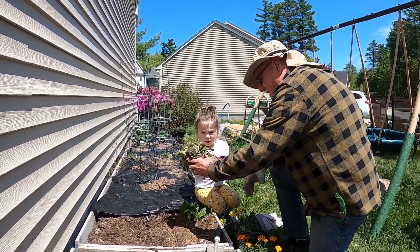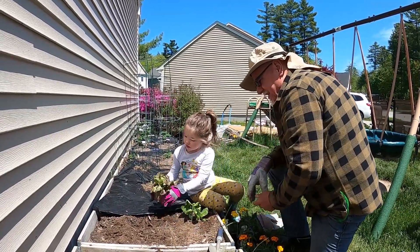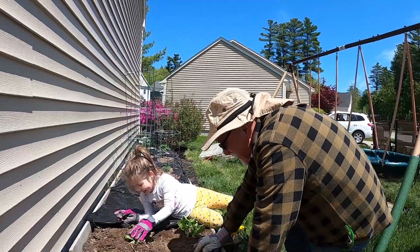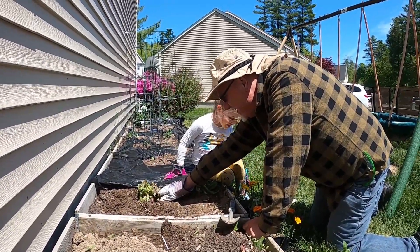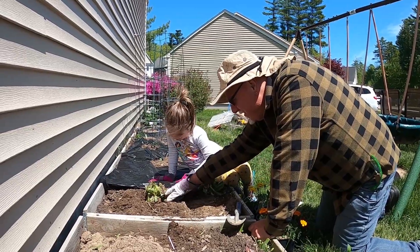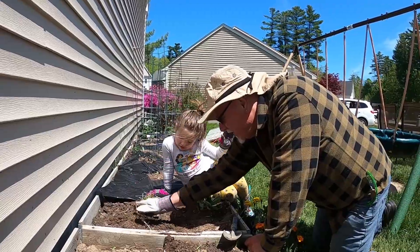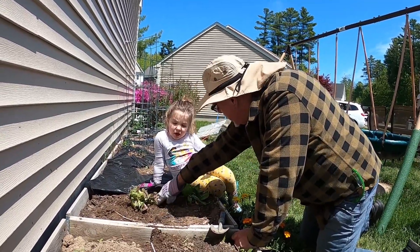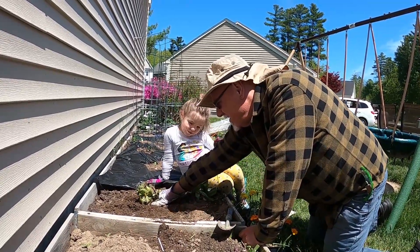Let's give it a little head start. Oh! Don't you fall in the hole. I'll plant you. Now fill in the dirt all around it. Fill in the hole in the dirt. Nice. Good job. Pat it down.